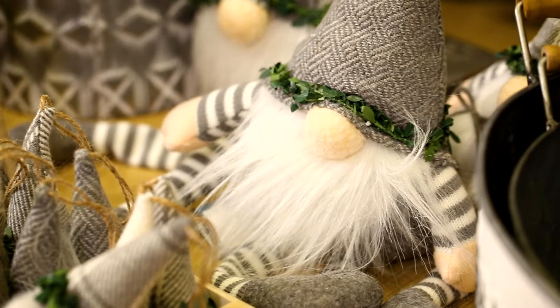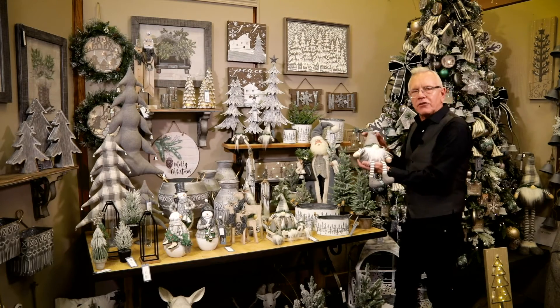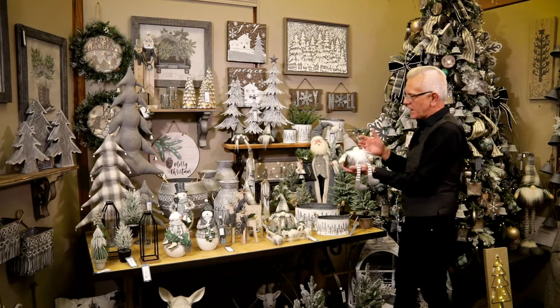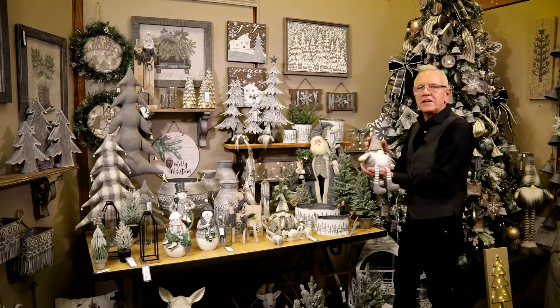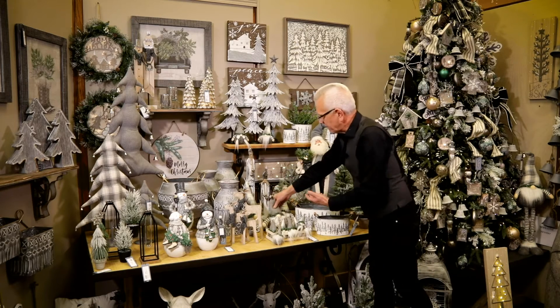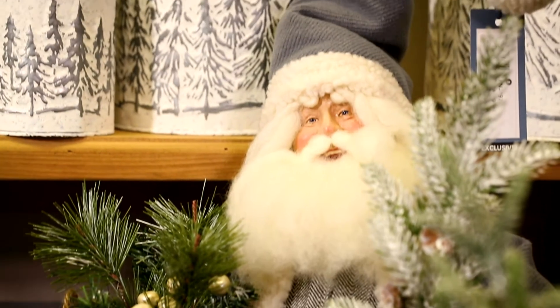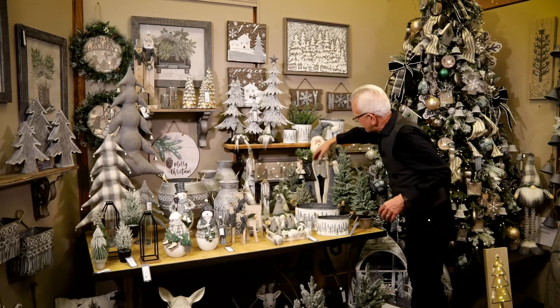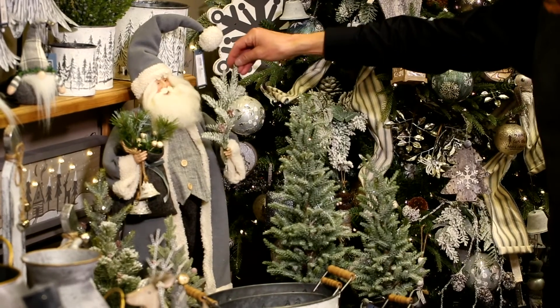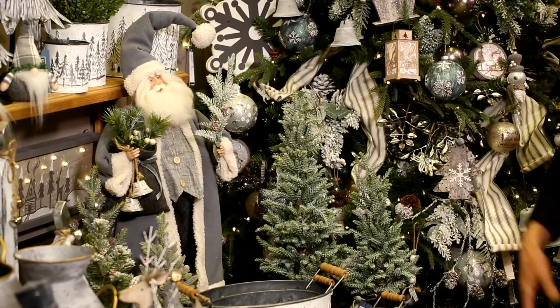You'll see the gnomes, which are really fun — they've got the striped leg pattern. We've done something different with gnomes; they continue to be very popular, so we trimmed them out with a little bit of boxwood, which gives them a unique finish. We have several different sizes all the way up to tall versions. You can see the Santa Claus here with the tweed patterns and the flannel coat trimmed out with all of the botanicals, flocking, and gunmetal bells, which are really unique.